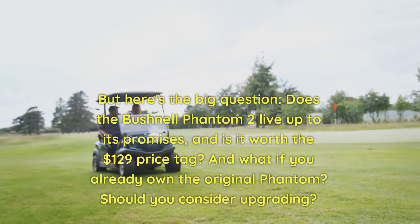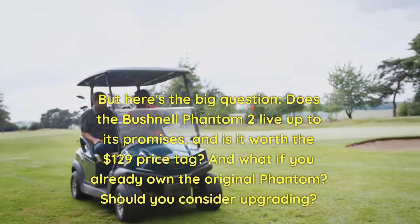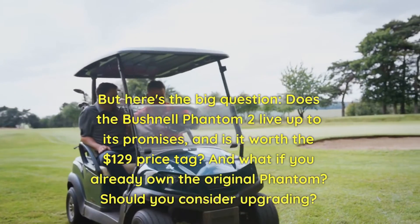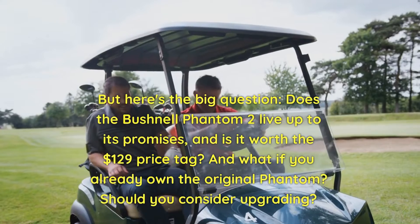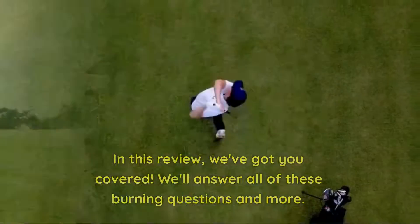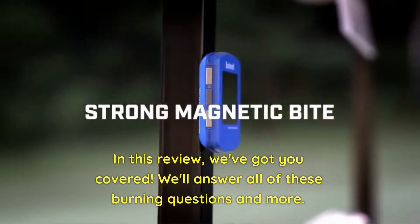But here's the big question: does the Bushnell Phantom 2 live up to its promises, and is it worth the $129 price tag? And what if you already own the original Phantom — should you consider upgrading? In this review, we've got you covered and will answer all of these burning questions and more.